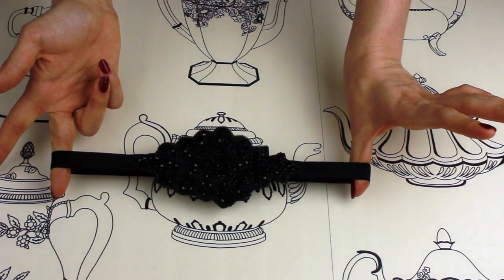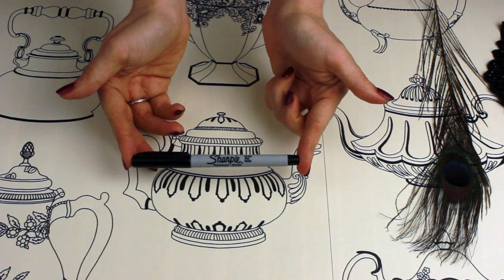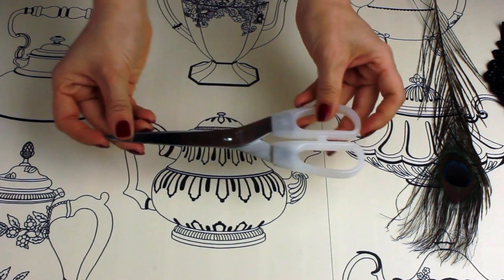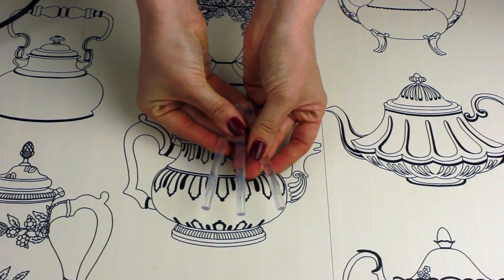You will need a stretchy headband with a decorative front, some felt, a pencil or pen like a Sharpie, some sellotape, scissors, lots of different types of feathers, a glue gun and glue sticks.